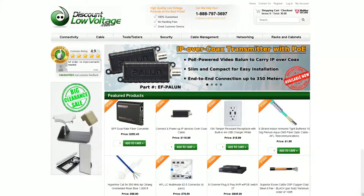For a more detailed spec sheet and to order online, visit discountlowvoltage.com. Thanks.